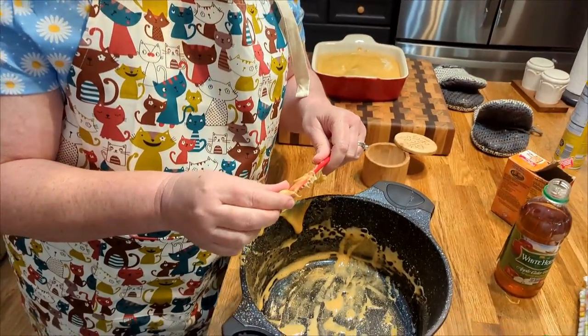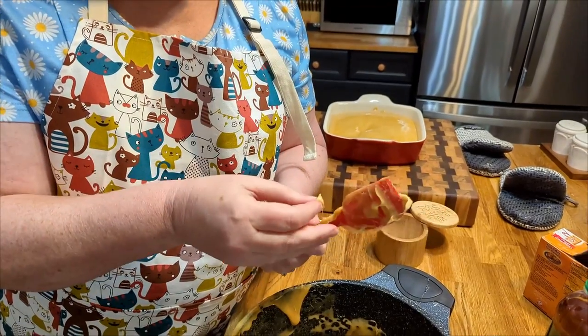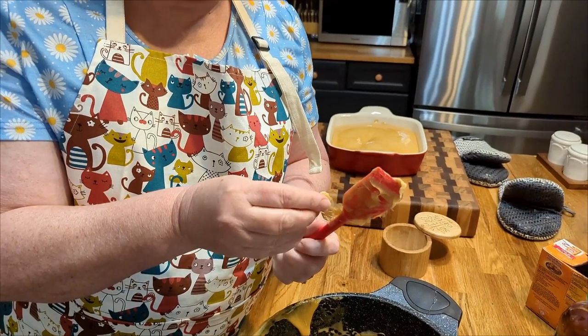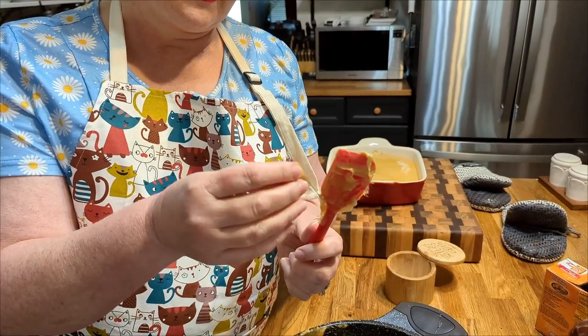Hey y'all, it's Chris and Tammy with Collard Valley Cooks. Today I'm making an old-fashioned candy — it's sponge candy. Have you ever had sponge candy? Tell us below. And if not, get in the kitchen today, follow along, and make this recipe because you'll have it ready in five minutes. I'm gonna show you how cool it is. This is the candy. You're gonna cook it until it strings like this, and then you're gonna enjoy it when it cools down.